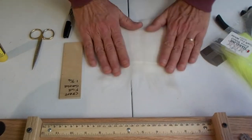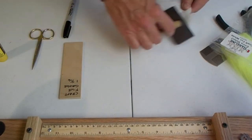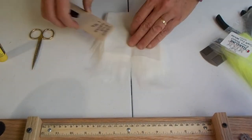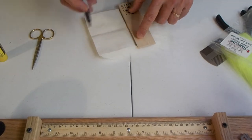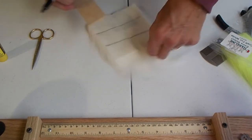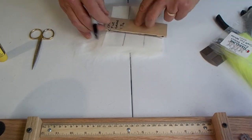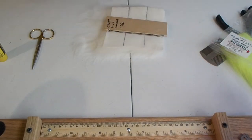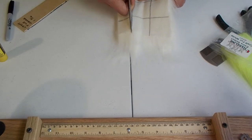First we're going to make the Kraft fur dubbing brush. I like to use the Extra Select Kraft fur by Hairline, and I cut everything up first. I take one of their strips and break it into nine separate pieces. I build a little jig out of a piece of wood — it's one and nine-sixteenths measured so I can cut the sheet into nine pieces.